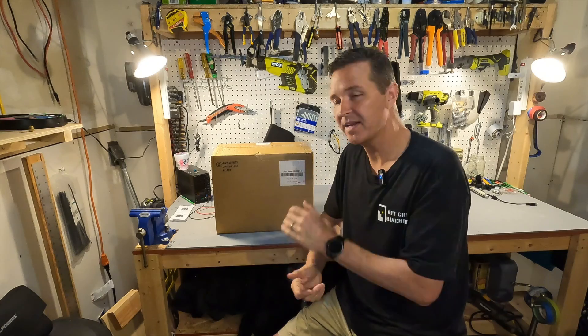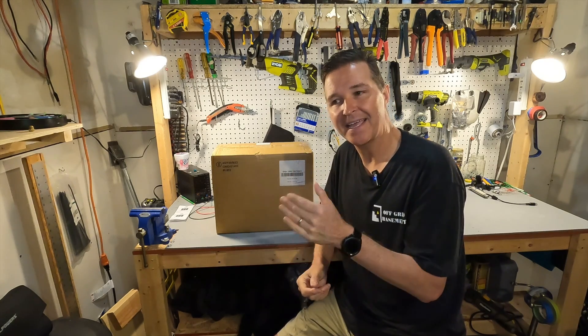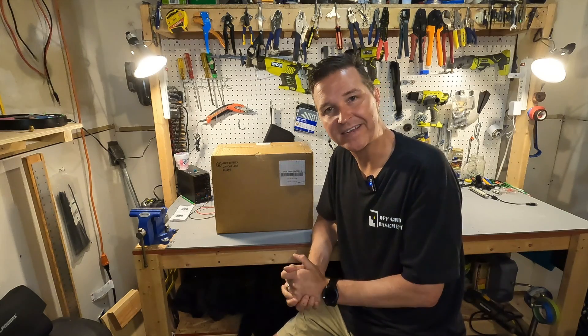Hello everyone and welcome back to the channel. What I have here is a new battery from GoldenMate. It is the Orion 1000 — a 12 volt lithium iron phosphate battery with some smart technology in it. So let's open it up and see what we have.